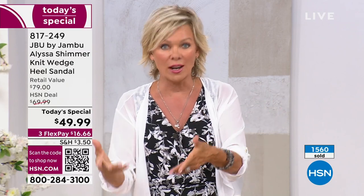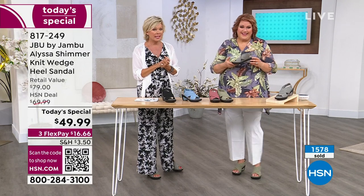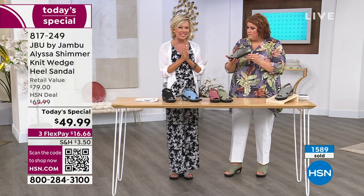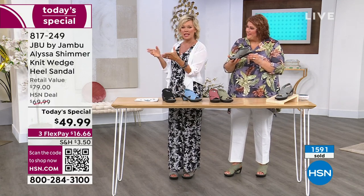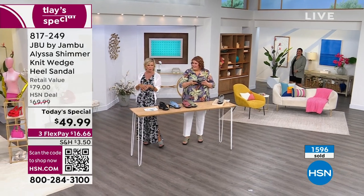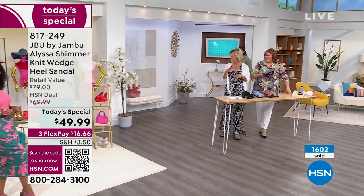As we're flying towards 1,600 orders at this point with a lot of people on the phones, this is a hit. It's really so popular. It's very feminine, it's flirty, and it's so cute on all the girls — whether it's a dress, shorts, or anything in between.